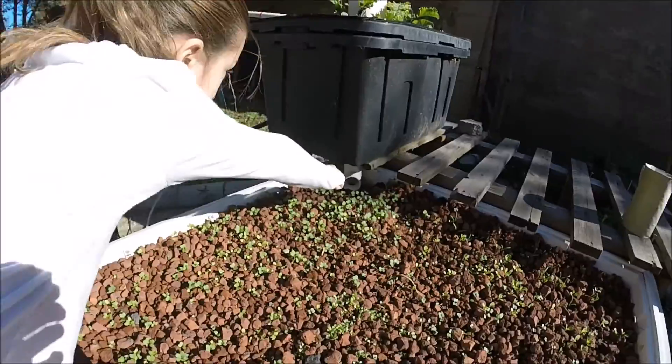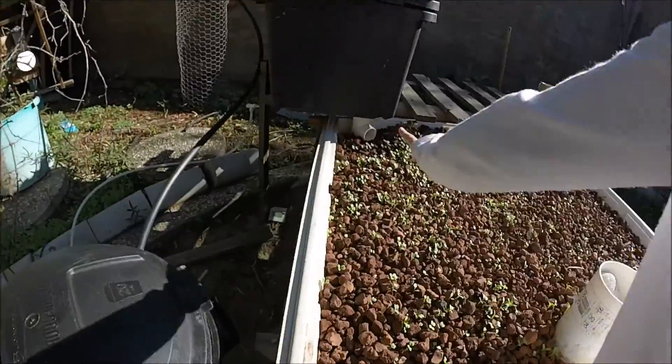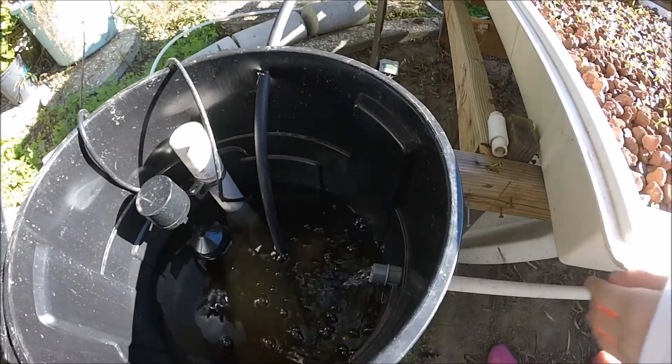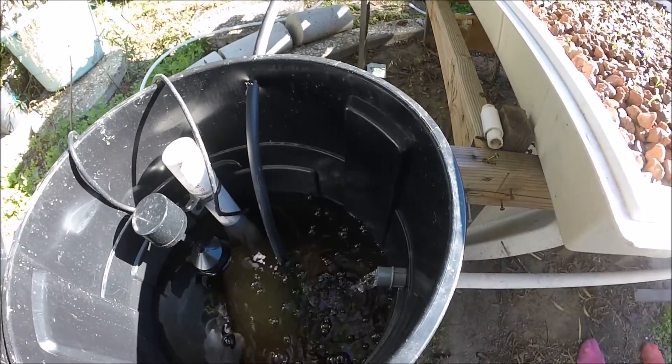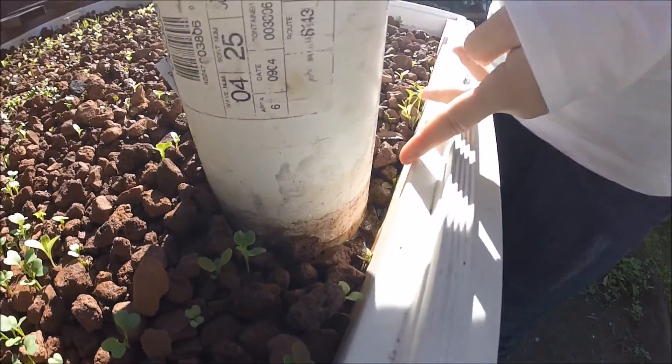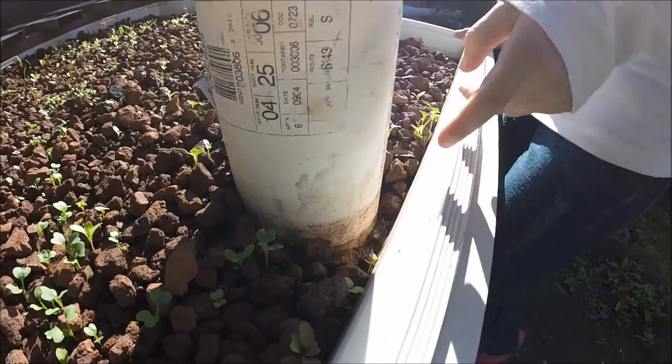The top table just finished flooding. I can see water right now — it's going a lot better. It'll pick up a little higher, and I can see some water right here next to the tube, next to the bell siphon.